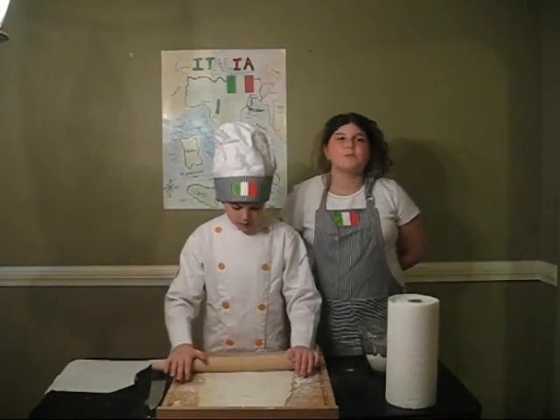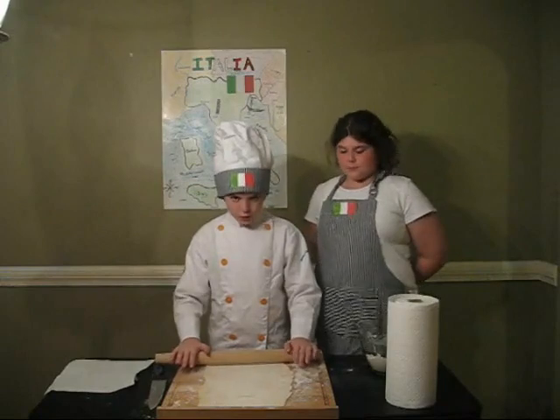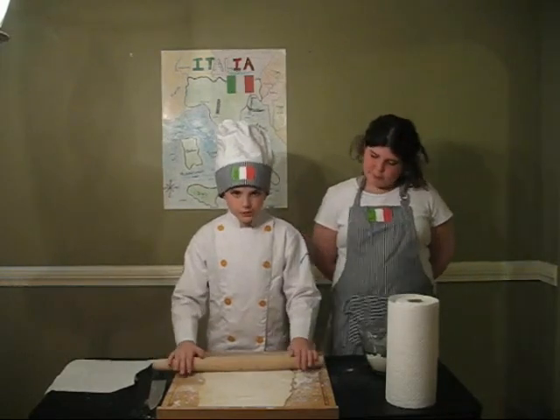Now that the dough is all rolled out, we can fold it over itself and cut it into noodles.